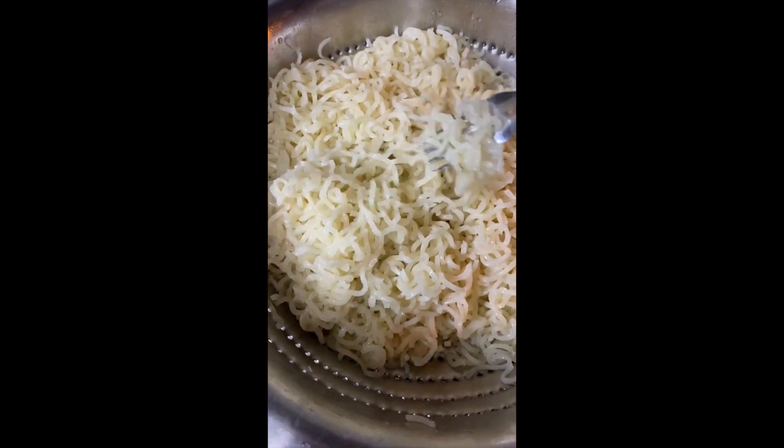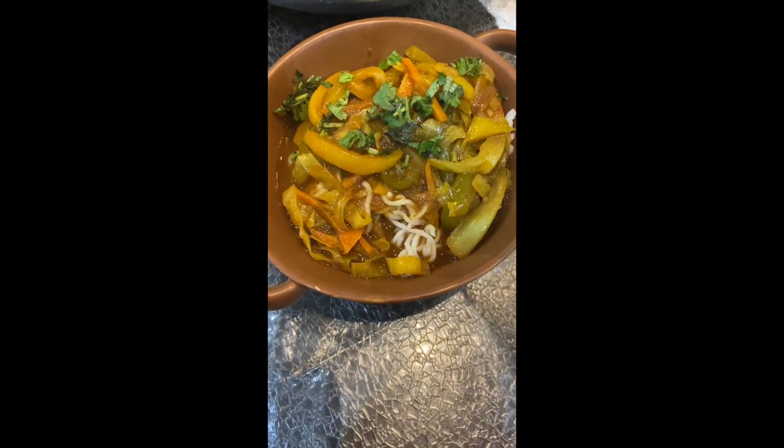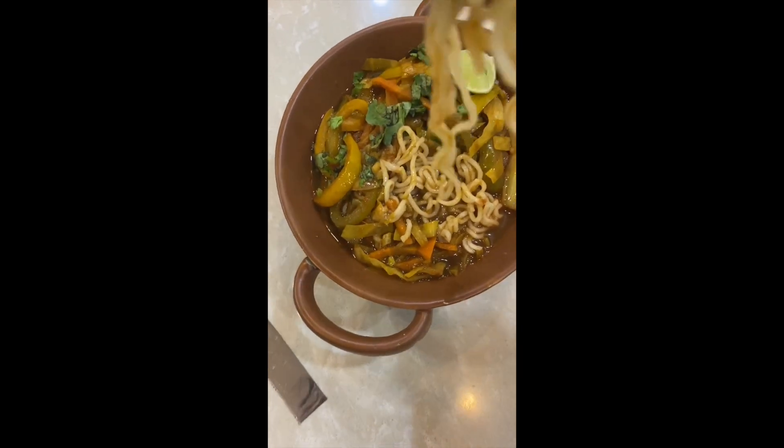I have boiled the Maggi noodles here — 5 packets of Maggi have been boiled. To serve, add the Maggi noodles along with the hot thupka soup. Sprinkle some coriander and serve it with a wedge of lemon. And that is it — your delicious Thupka Maggi noodles are ready to serve.